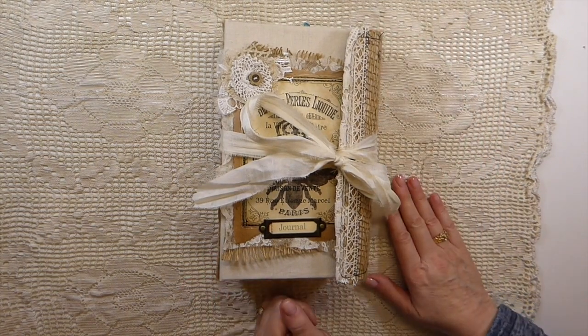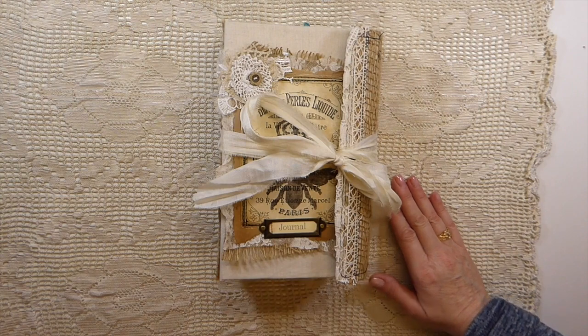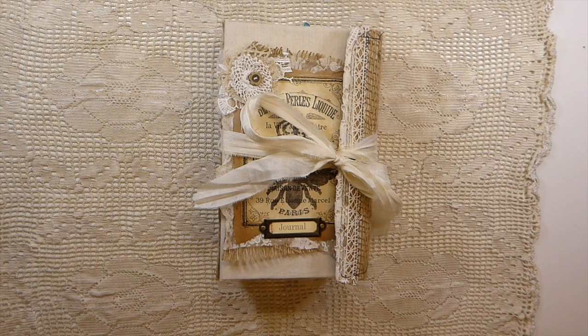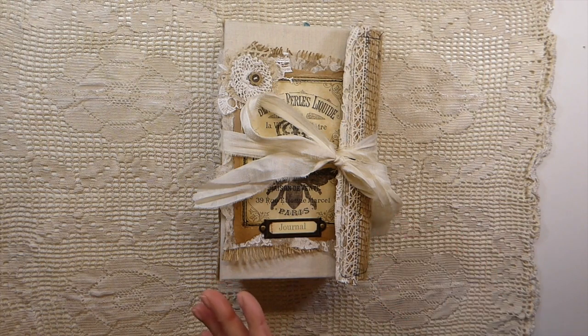So here we are, and this is one of the Amazon mailers. You order things off of Amazon and they come in the mailers, so that's the base of this journal.